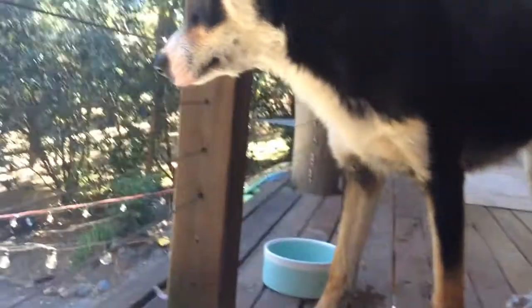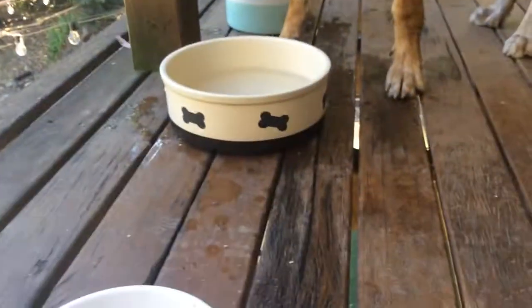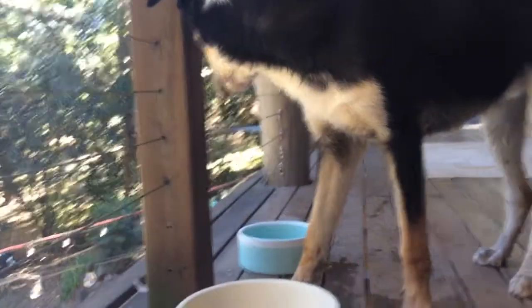You can also give them colder water, but make sure if you do put ice cubes in your water bowl, you supervise your dog when they're around it because you don't want them to choke on an ice cube — so be careful about that.